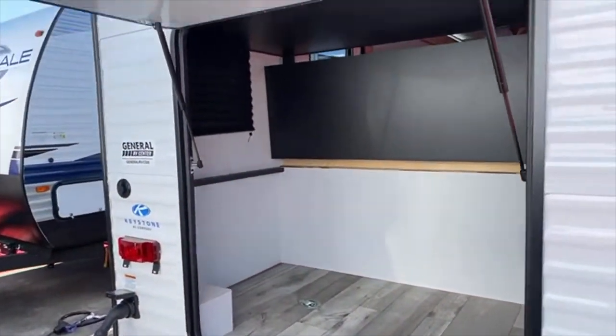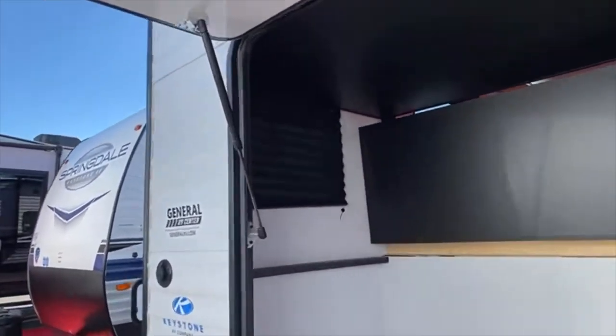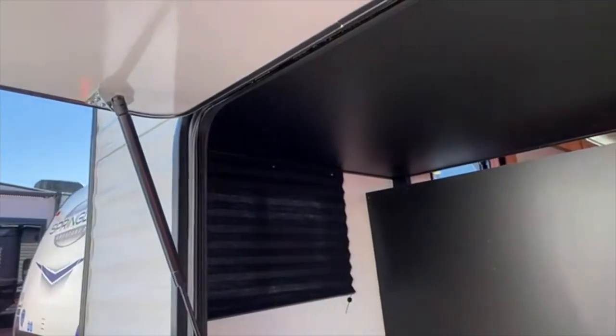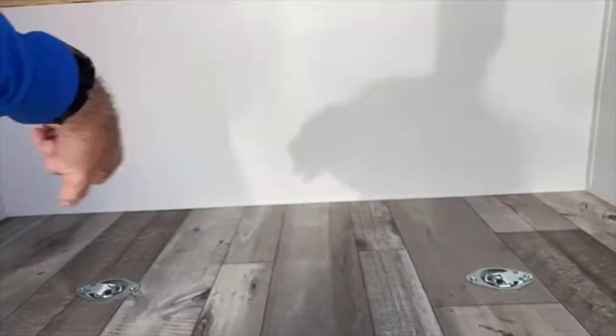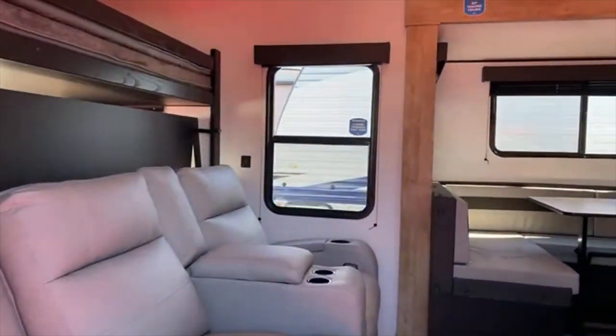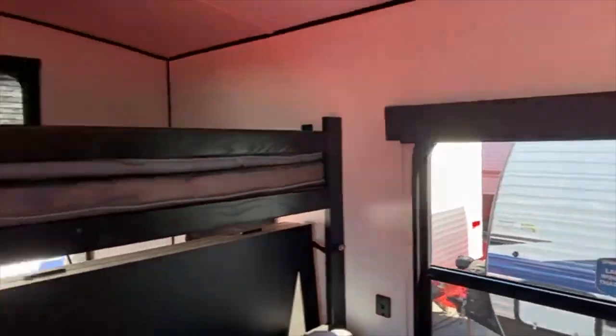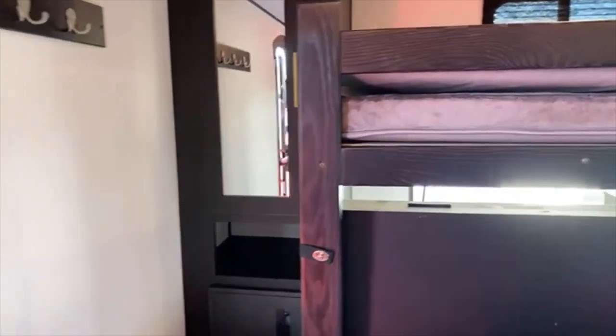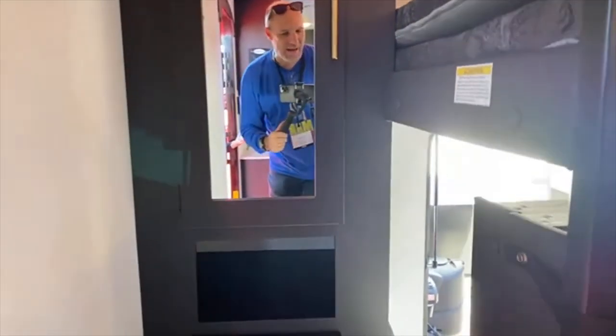Holy crap, look at this! We can almost put — wow, I just got storage envy. Look at this — it's a huge door, about 32 inches by about 40 to 42 inches. We left our tape measure in the truck. There was huge storage there because this is a bunk area, but I'm going to go back outside so you can see it.